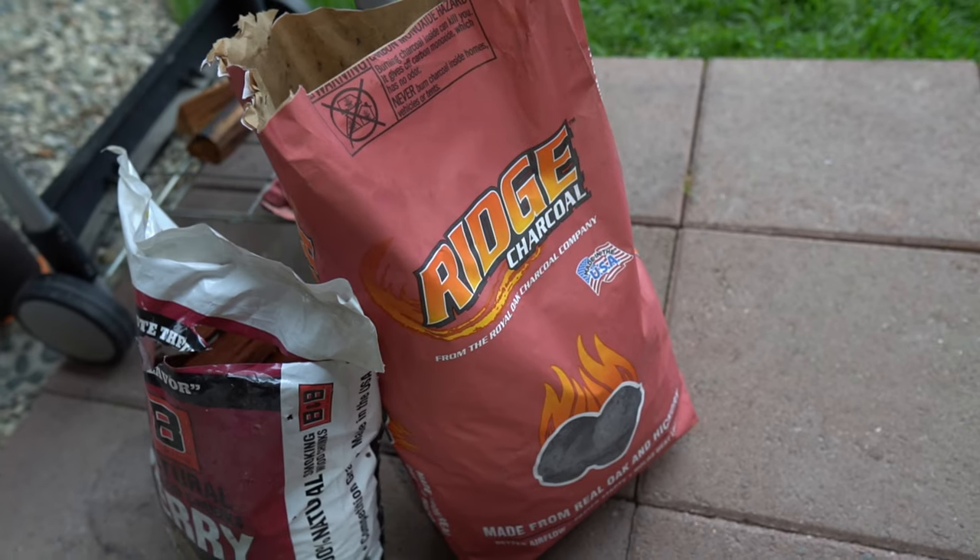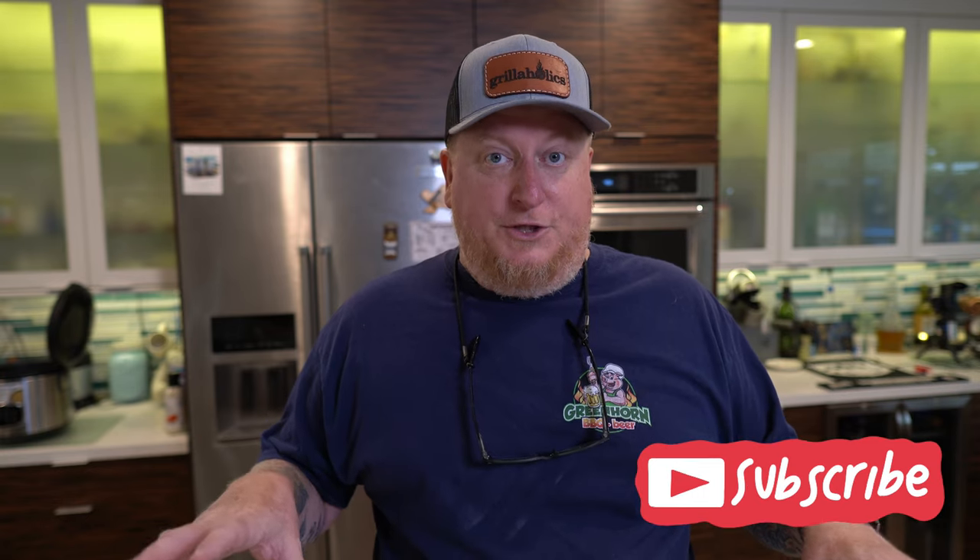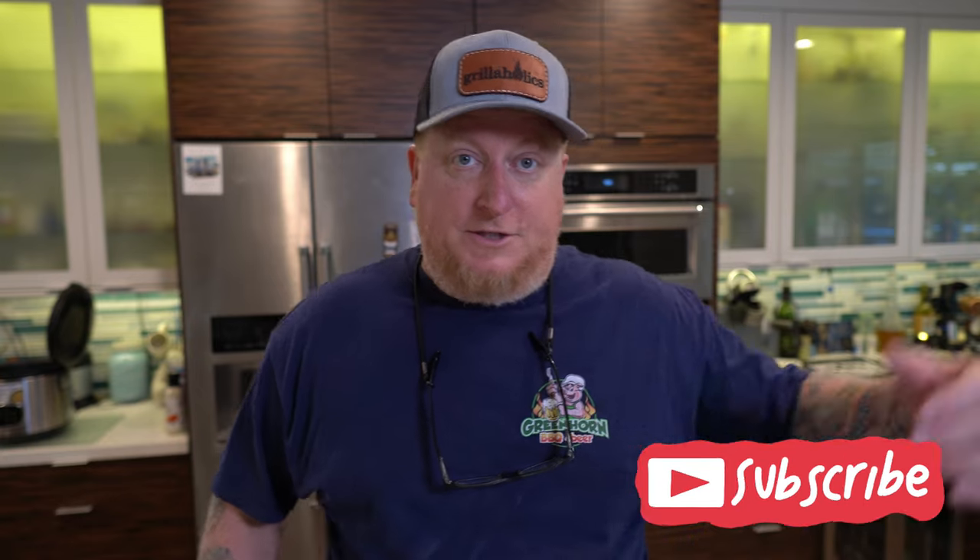I'm going to be shooting for a 250-degree temperature, and by putting cold meat on that grill, it's going to give more time for that smoke to penetrate — in this case, the smoke mostly from charcoal and some help from the cherry chunks. Those cherry chunks are really going to contribute to that mahogany color that I'm going for on chicken. It's a beautiful wood to use on poultry. I highly recommend it. Let's get started.